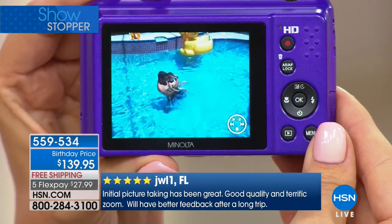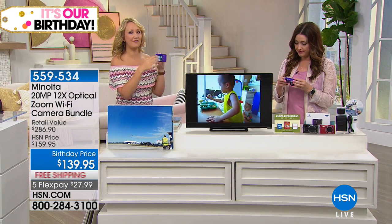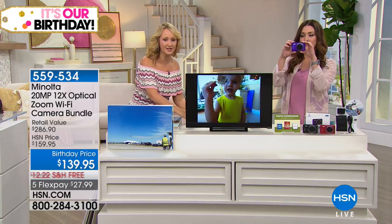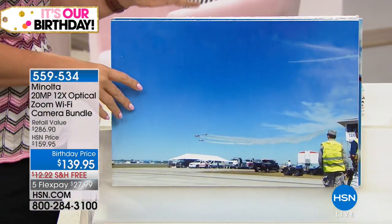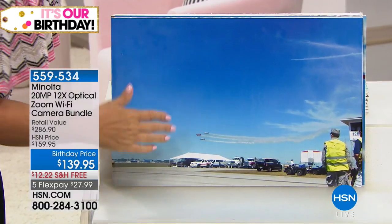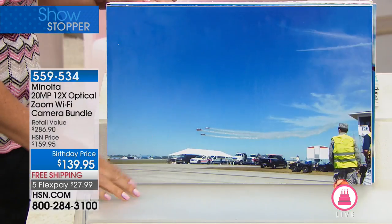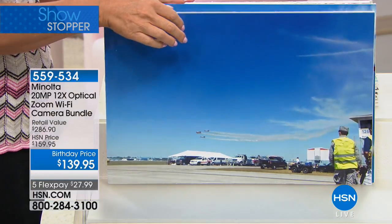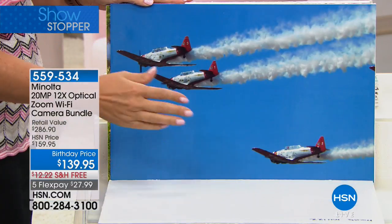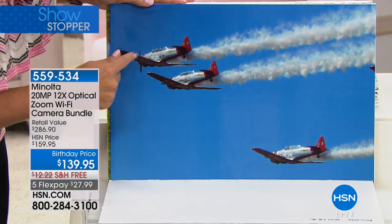You can smooth your skin, make your eyes pop, and look younger right in the camera. And like we said, this Wi-Fi hotspot built right in allows you to transfer all of your photographs right onto your cell phone or tablet with a free application to share to social media in seconds. Look at this airshow picture — it's gorgeous but you can't really see the planes. Now watch what you can do with Minolta — you're freezing time, getting unbelievably crisp, clear, vibrant image quality.